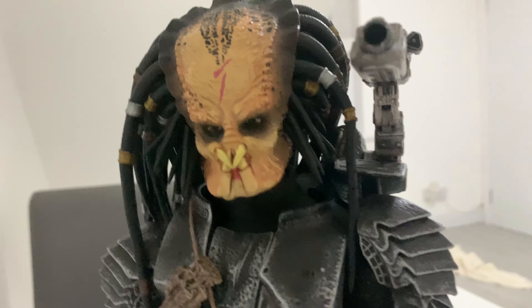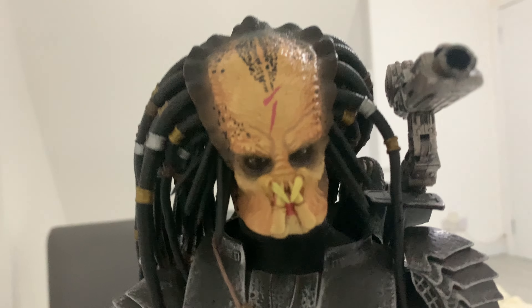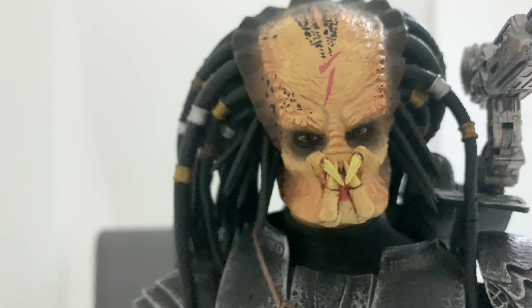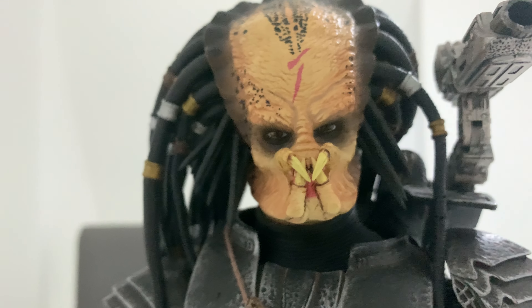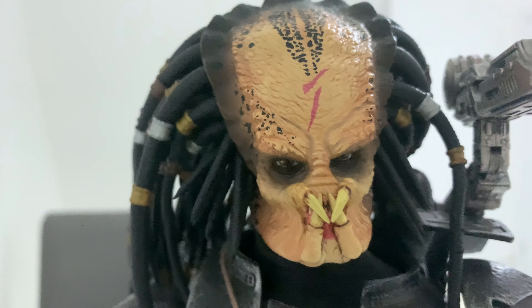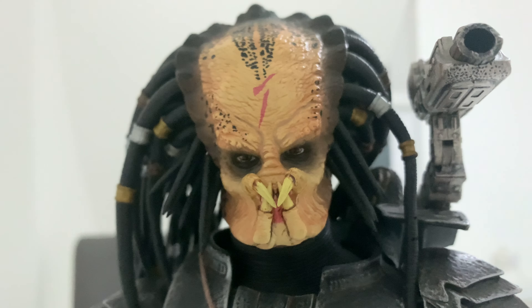I do think that this headscope, given the proper paint, is a lot more accurate. I think it suits the character more, and in terms of accuracy I do think this one is a lot better looking.